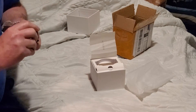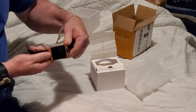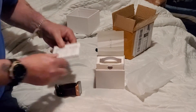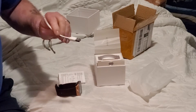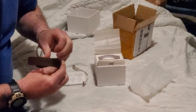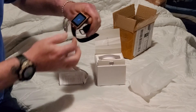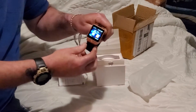Ain't nothing on the back. Ain't no power in it. I thought it had a thing that it went in. It don't look like what I ordered.